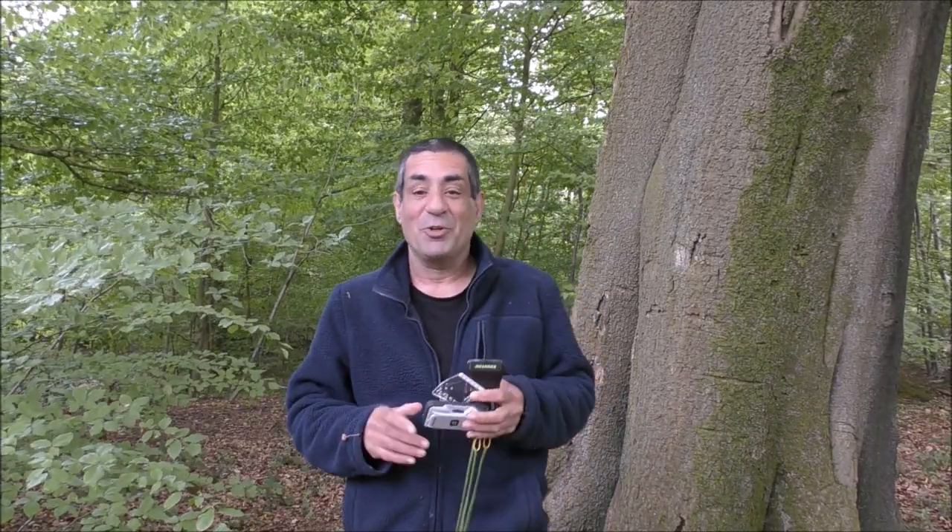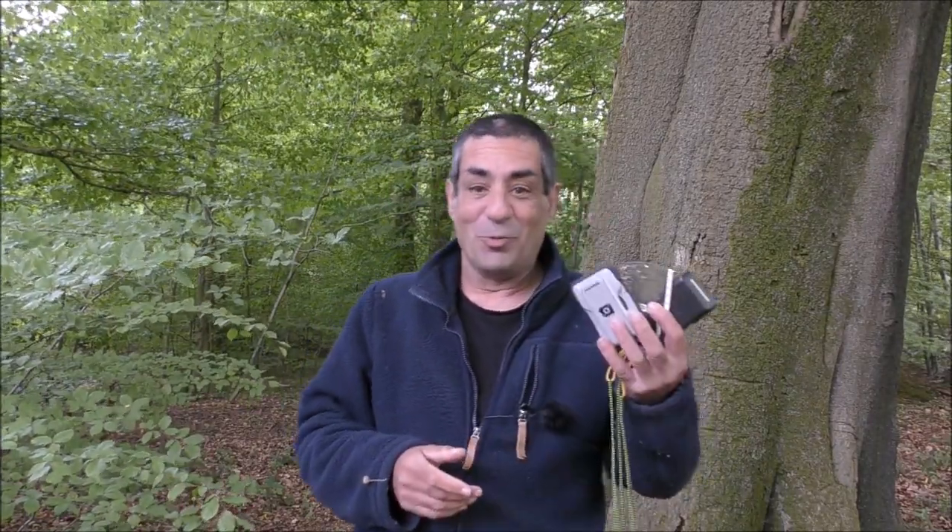Hello, today I want to go through how to adjust your Brunton compass for magnetic declination. I'll also be going through how to use an adjusted compass to take a bearing from a map and follow it, and also, most importantly, what happens if you forget to do it or you get it wrong.